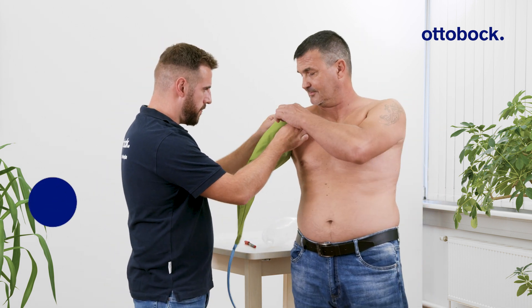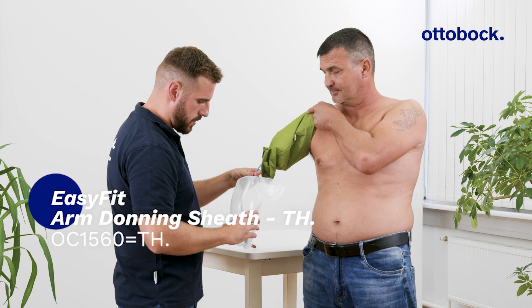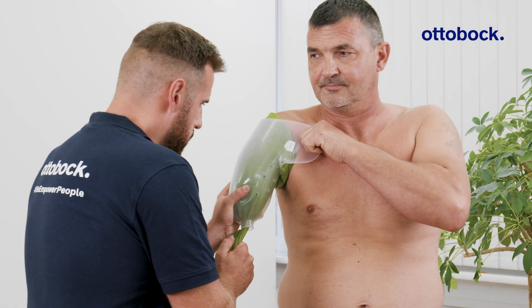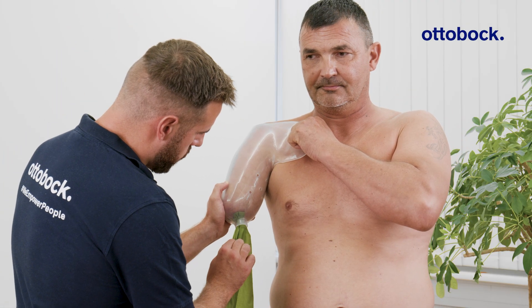Make sure to use the transhumeral EasyFit arm donning sheath whenever donning the socket. Take care to remove the donning sheath gently.